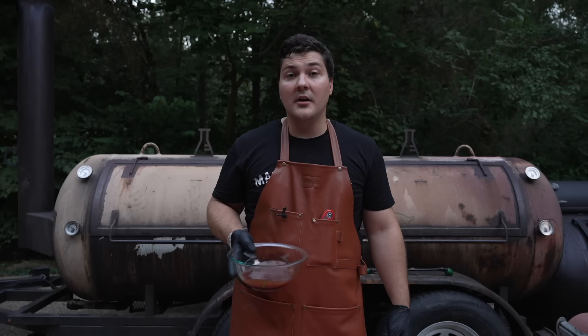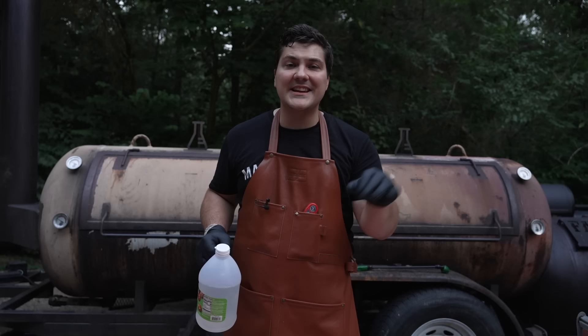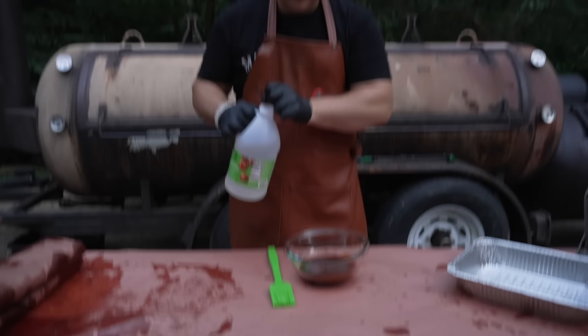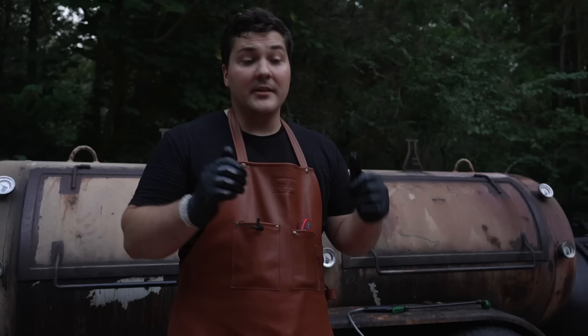First step: get your favorite sauce. If you make it yourself, even better. Next step: get some vinegar — apple cider vinegar or distilled vinegar, it doesn't really matter too much. What we're trying to do is reduce the thickness of the sauce so it isn't gloopy when we put it on the ribs. Mix it up. Now all you have to do is put it back on the smoker until it gets sticky.